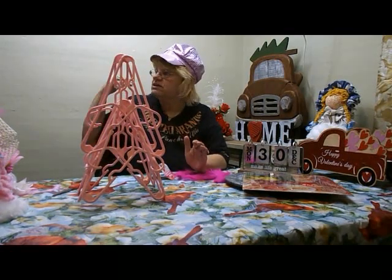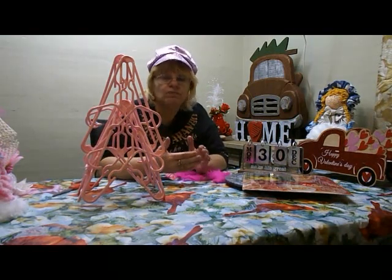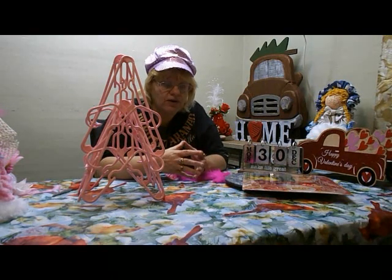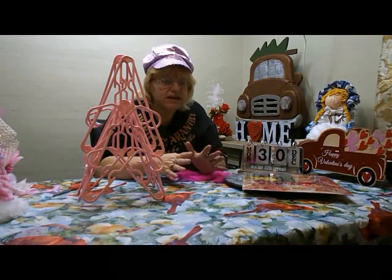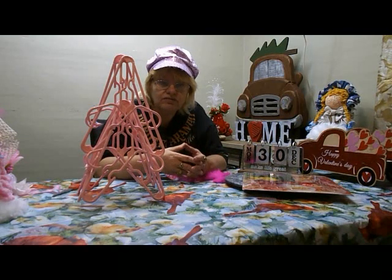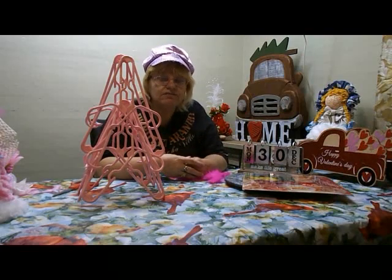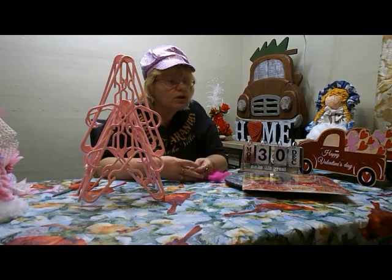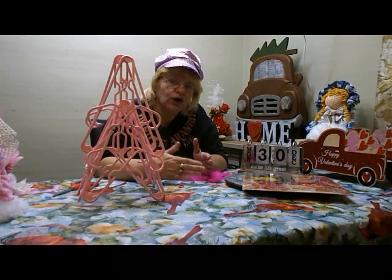I appreciate you stopping in today — it is such a windy day. You saw the ceiling fan I converted into a flower outside just spinning away. I cannot believe for December we have 50-degree weather, rain, and winds.